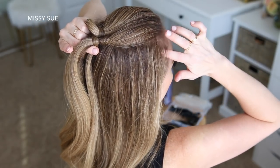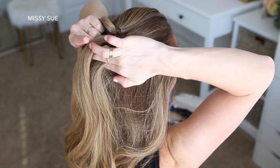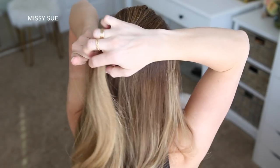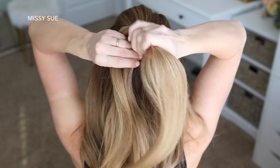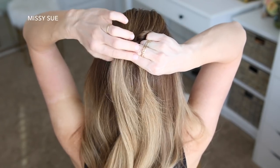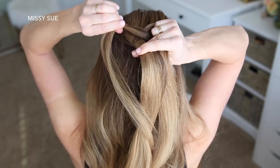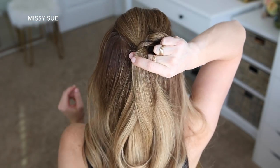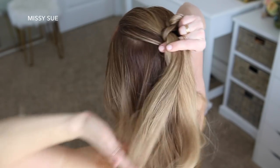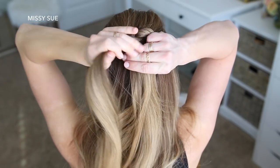I'm going to pick up a new section of hair and join it with the wrapping piece, then take it and wrap it counterclockwise around the left section, pick up a new section of hair from along the hairline, and join it with the wrapping piece.